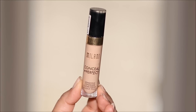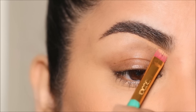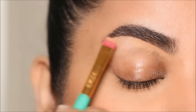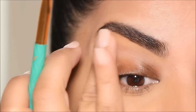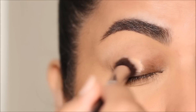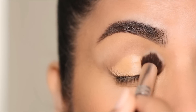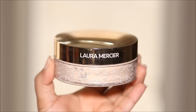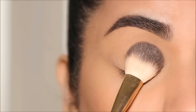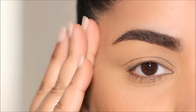To clean up underneath the brows, I'm using the Milani concealer in shade 145, which is a true match to my skin tone. I'm cleaning up underneath my brows as well as using this on my lid as a primer and base for the eyeshadows. What I'm creating today is a very delicate eye makeup look — elongated and lifted with neutral colors so you can use it with any outfit. I'll lightly set this base with a translucent powder by Laura Mercier to prevent the concealer from creasing.